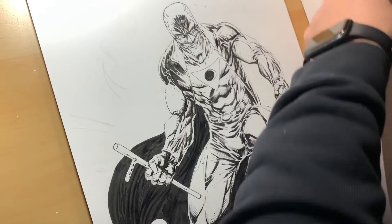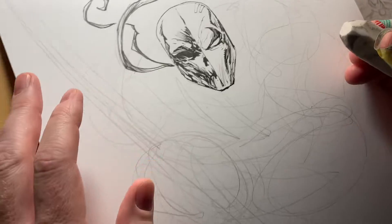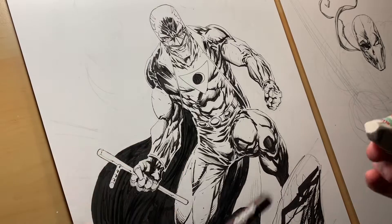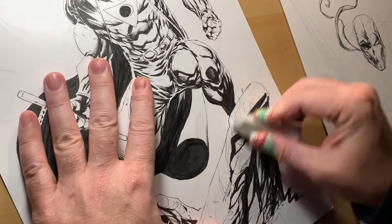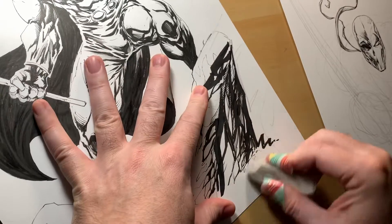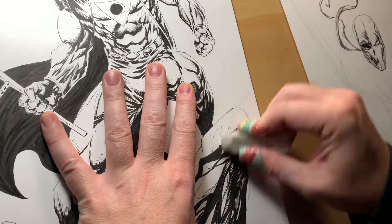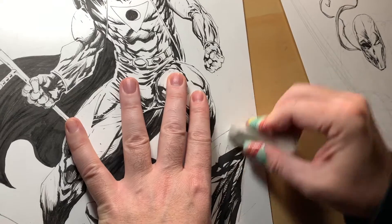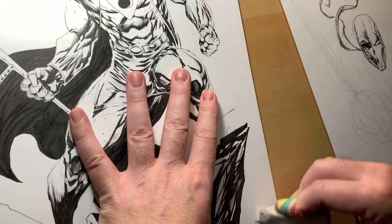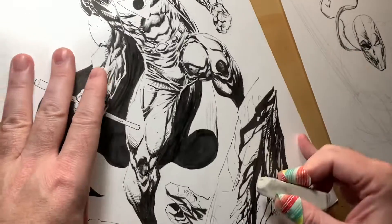I'm also going to work on this Deathstroke. I started with the head and I was just messing around with the inks and doing some whiteouts. My whiteout is a Posca — I love these things, they're great. And you can ink over them, which is really nice because correction fluid doesn't let you use a pen over it. Like, you could do a brush over it sometimes, but actually using a pen over it doesn't work so well. So it's really nice to have the option of inking back over. The Posca is super useful for that. Just going through here and removing some of the pencil underdrawing.